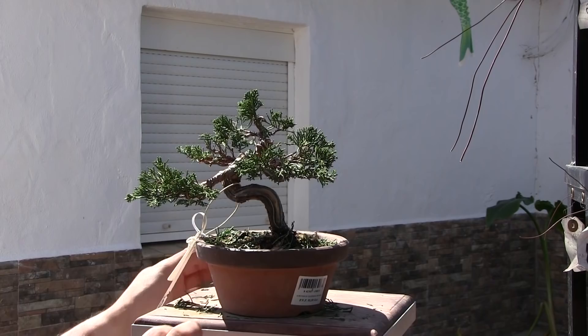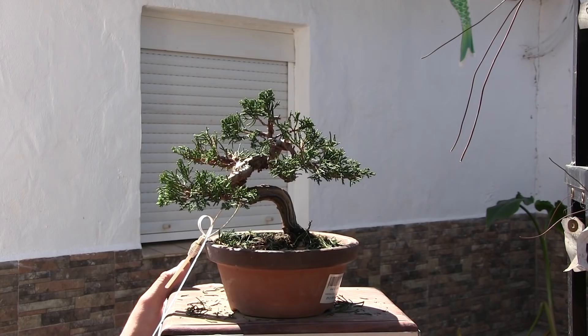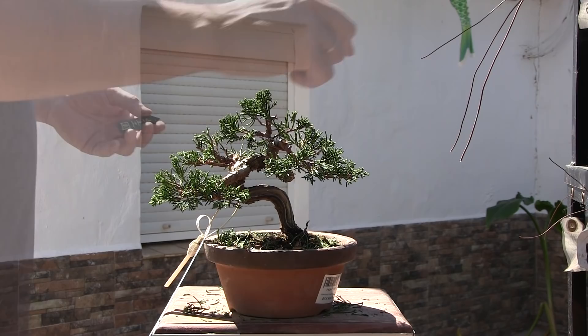Si tú tienes un árbol muy dramático, pues entonces tendrás que darle mucho peso a un lado y hacerlo todo con mucha coherencia. Tirando de coherencia, tenemos que dejar un árbol un poco más equilibradito. Siendo un junípero, tiene que quedar un pelín más equilibrado, porque el tronco no tiene grandes alardes de movimiento.